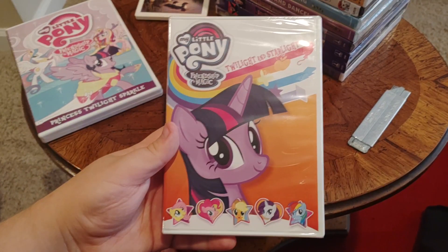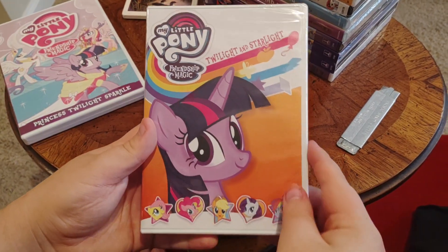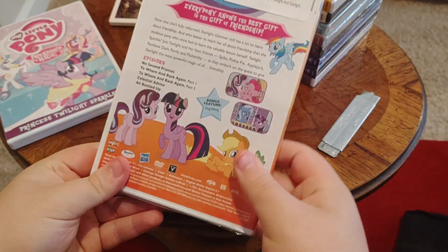Okay, next we have another DVD — My Little Pony, Friendship is Magic, Twilight and Starlight. Front, side, and back.